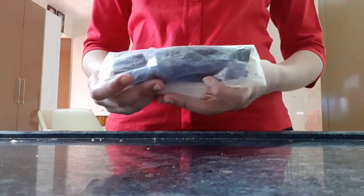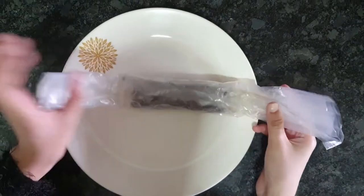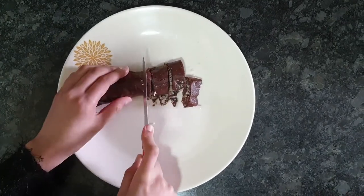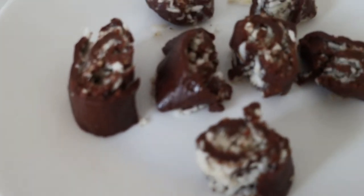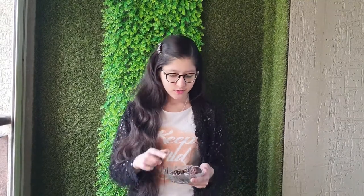Roll it and place in the refrigerator for 6 to 8 hours. Now our tasty, delicious chocolate Swiss roll is ready. I am going to taste it now. This recipe is so yummy and delicious!